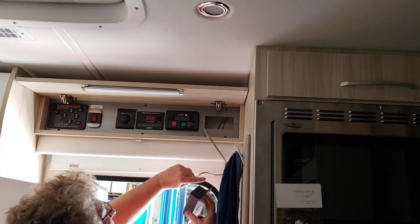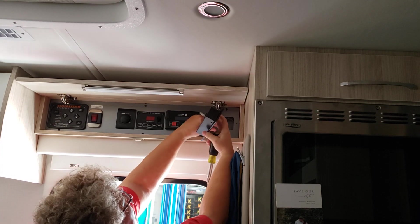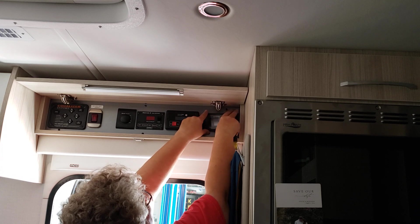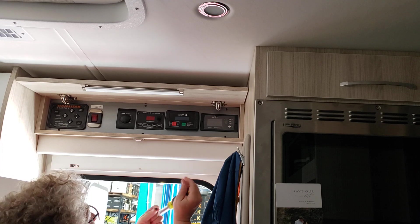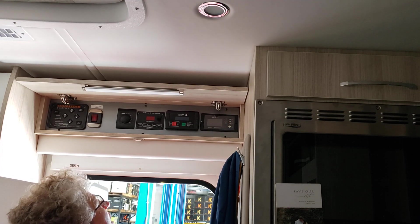And you just plug in the new Bluetooth controller, put the cord back in, fit it into this little hole, and put the screws back in. It couldn't be easier.